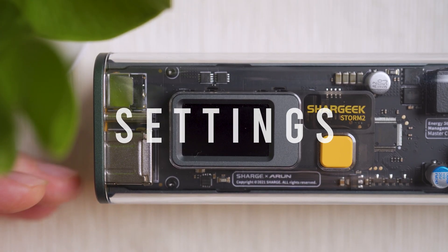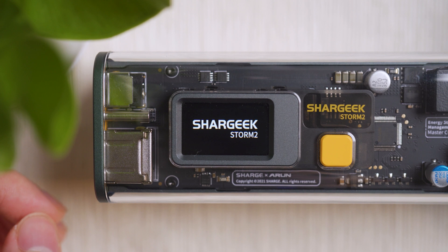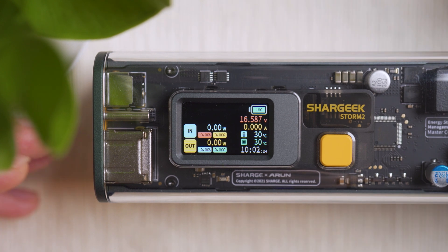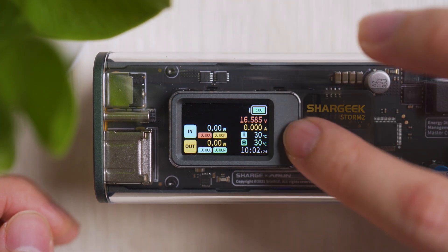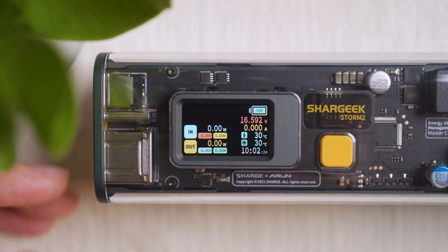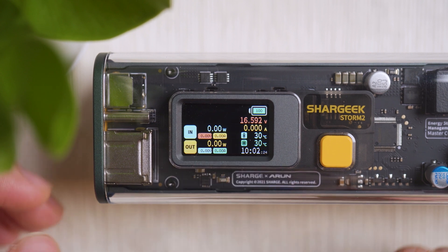The screen auto-boots when charging the power bank or a device, and a long press on the power and function button also brings it up. Once on, you can see basic information: battery voltage, amperage, how energy is flowing in or out, battery temperature, chip temperature, and a timer showing how long you've spent charging your devices.